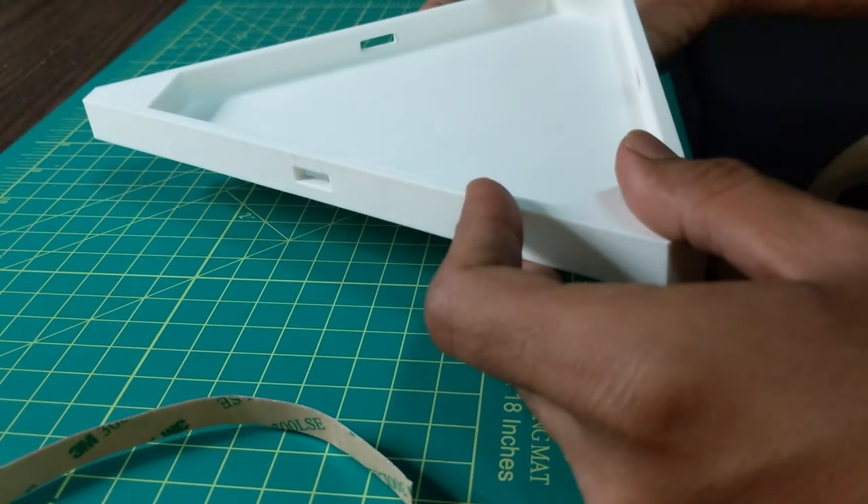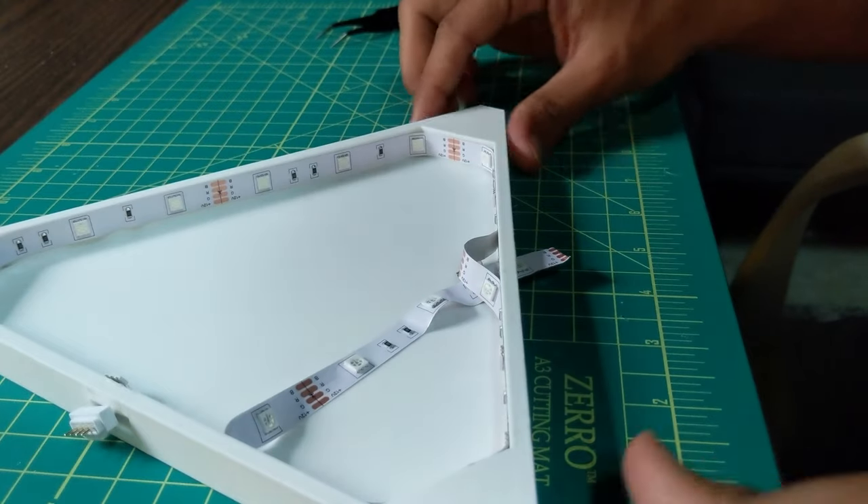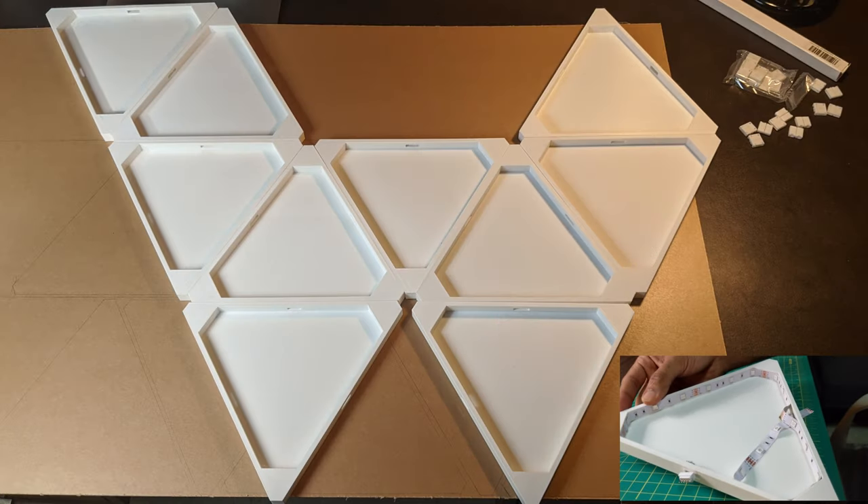After connecting all the strips together, turn it on to double-check that your connections are working fine. Bring your 3D print in, pass the LED strip through one window, carefully peel the paper from the back, and stick it around the wall.